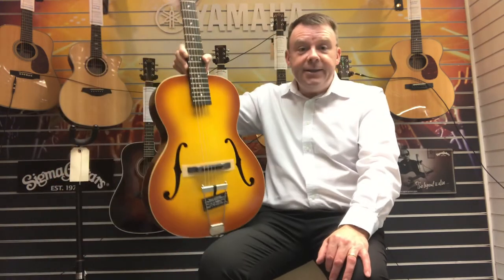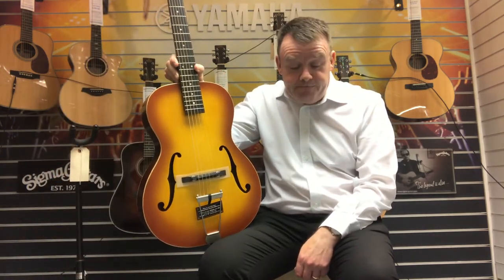Just showing you another special offer that we've got on here at Rimmers Music, and it's this Epiphone Masterbuilt historic 1930s Olympic model finished in honeyburst.